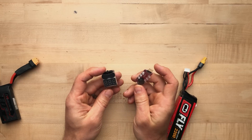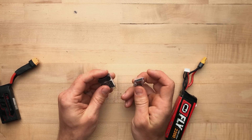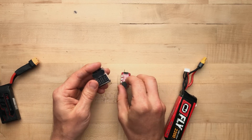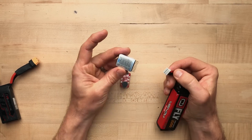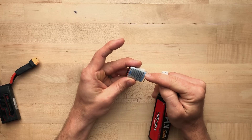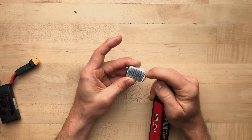These work with all LiPos that are out there, and you cannot plug them in wrong. I know this because I tried them every single way possible and they just will not turn on, because they do need that circuit to be completed to work.